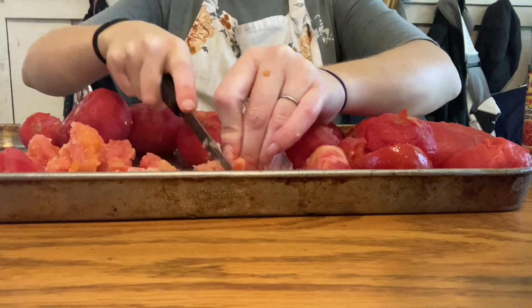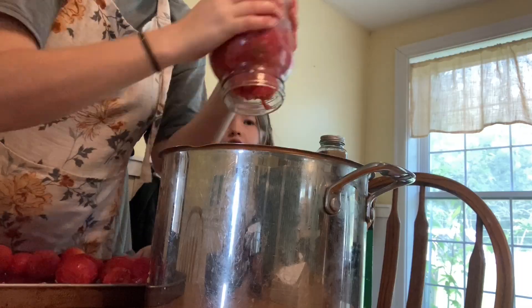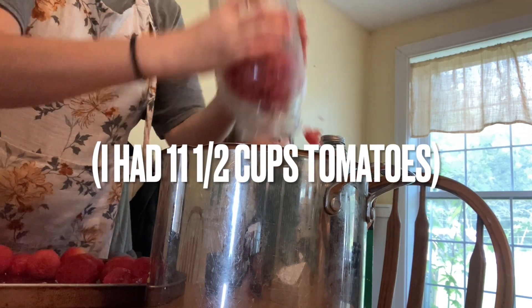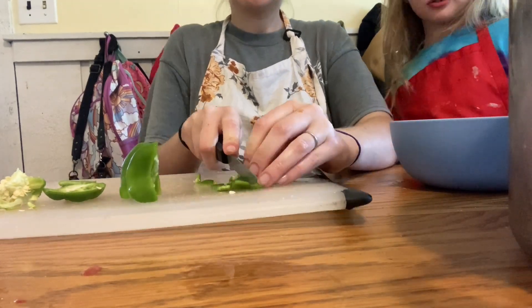After everything's peeled, we're going to dice the tomatoes. I'm using a half-gallon jar as my measuring cup so I know exactly how many cups I have. Once we get a measurement we shake them into this large stainless steel pot. Try not to use an aluminum pan — you don't want a reactive metal, so use a stainless steel or enameled pot.